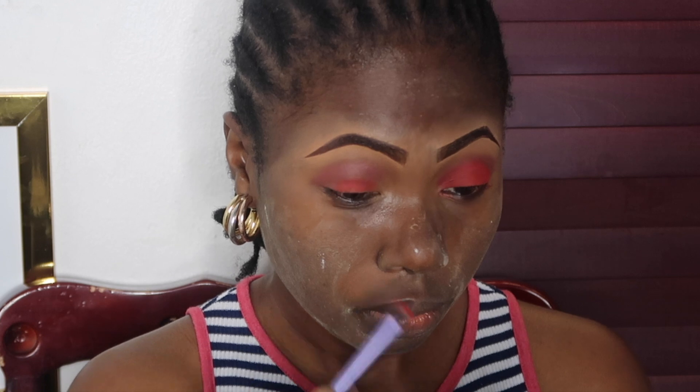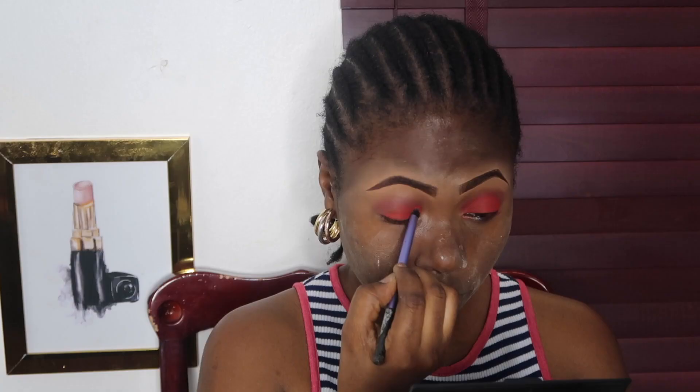Professional makeup artists, please don't crucify me - I am learning and getting better with time. I thought I could apply makeup well before, but seeing other people's work I realize I'm just starting. I'm applying all the red eyeshadow, blending at the same time so there are no harsh lines, repeating the same process on both eyelids.